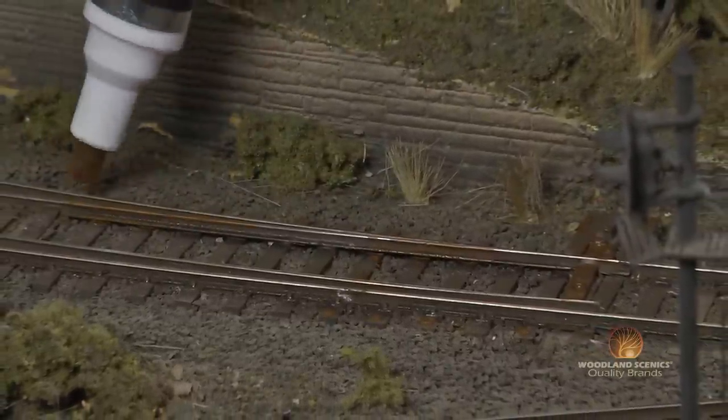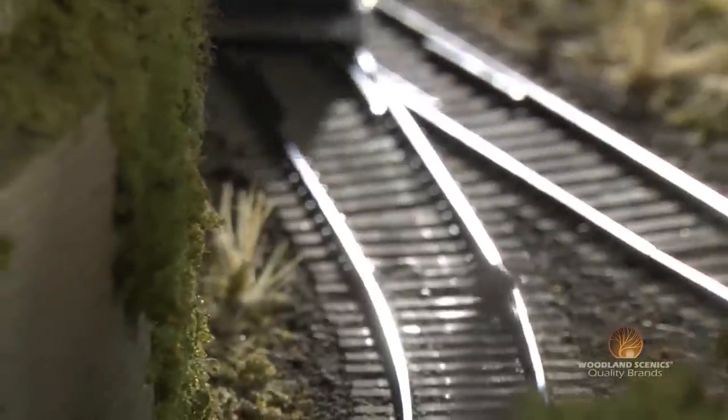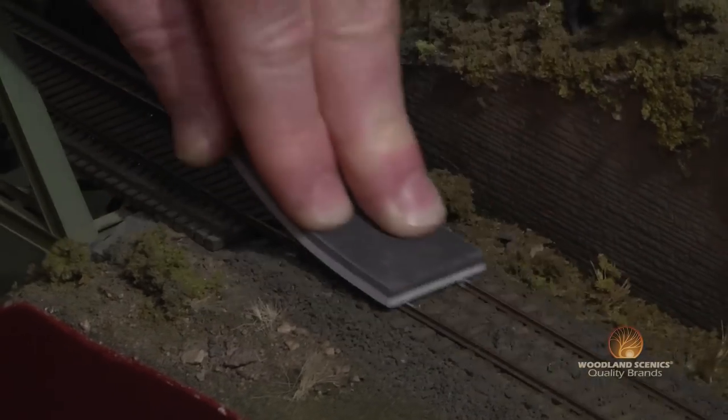Dried paint on top of your rails will inhibit conduction, so to remove this you're going to want to use a TidyTrack maintenance pad or a light colored side of your Rail Pal.